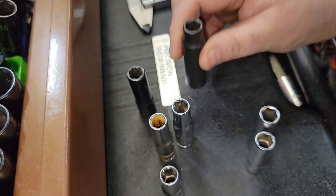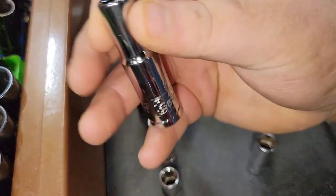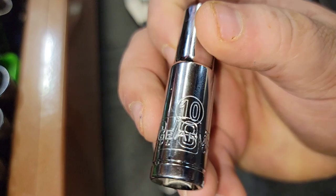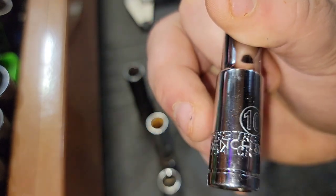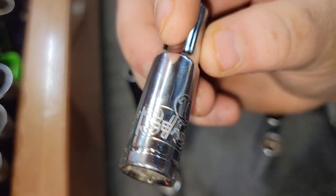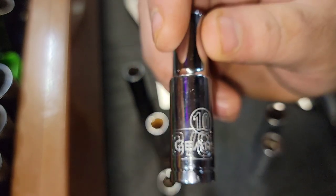Now for this socket — the one thing I'm talking about — if you look at this, it is a 3/8 drive 10 millimeter Pittsburgh GearWrench socket. That's right: double-stamped, made on the same machine.